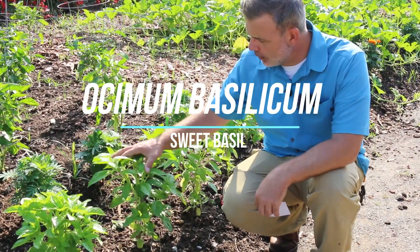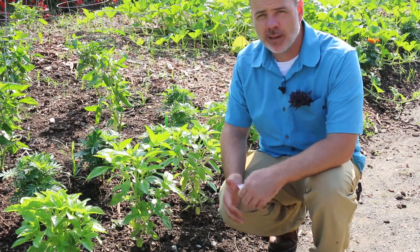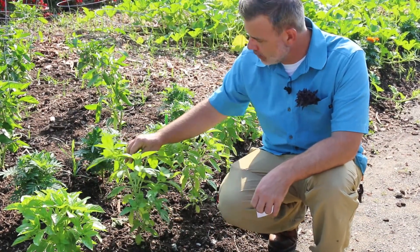This plant right here is very fragrant — Ocimum basilicum. This is sweet basil, or just basil.